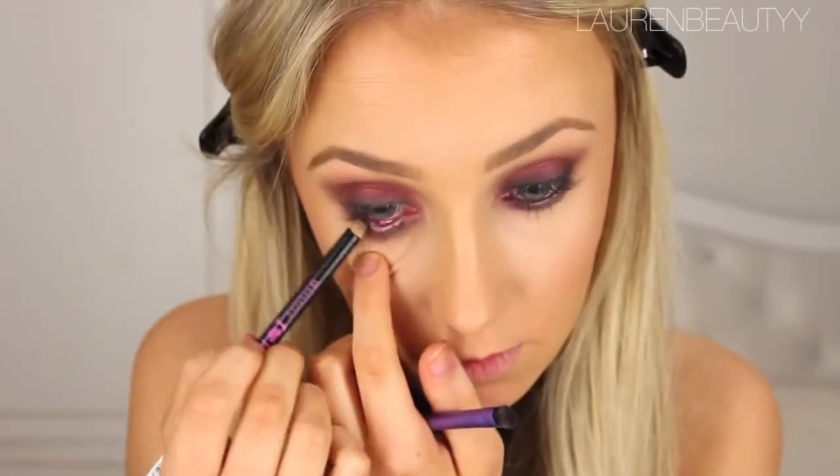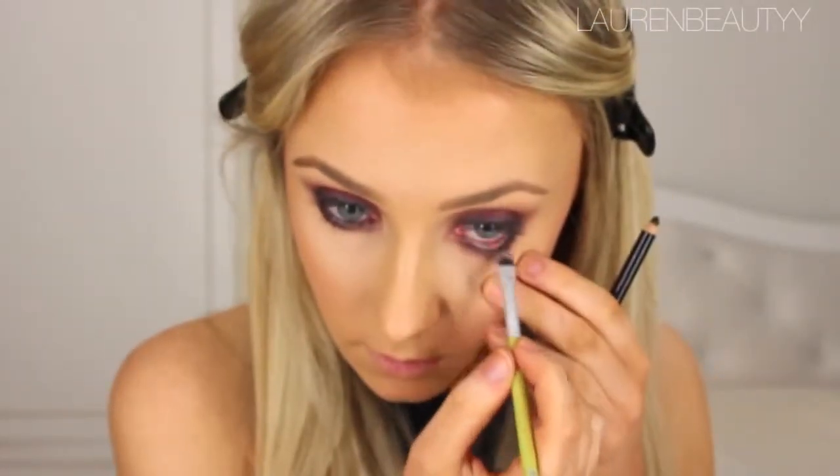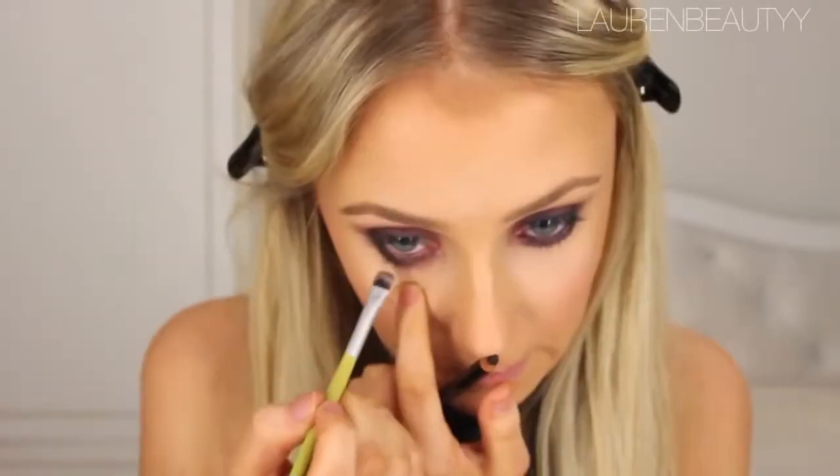Then line my waterline and do the same on my bottom lashes. Then I took a much thinner blending brush, put the pencil straight onto the brush and smudged that into my lash line — just a little bit easier because the previous brush was quite thick and stubby.